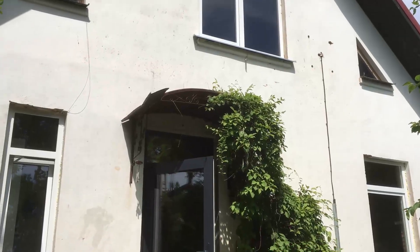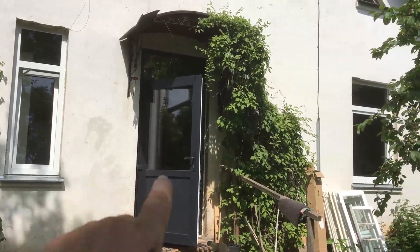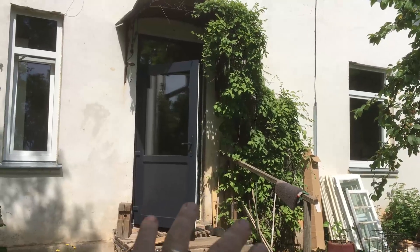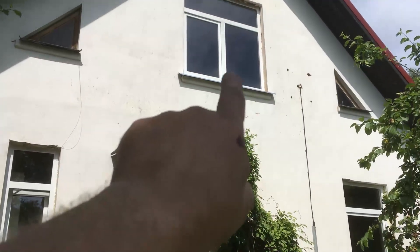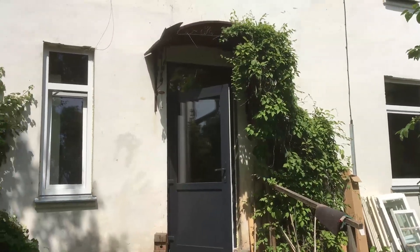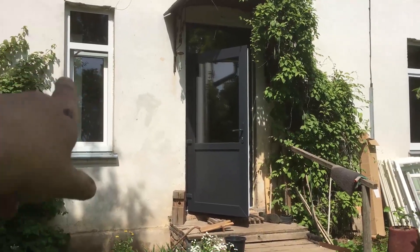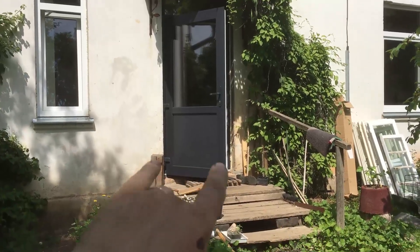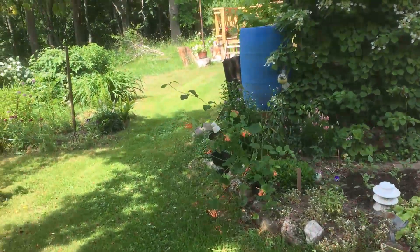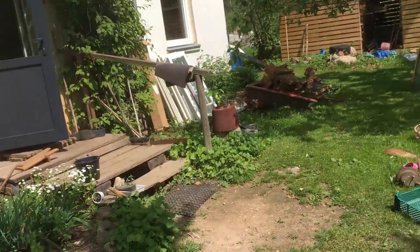We've had the window fitters back this week for the next stage of the project - changing the pantry window, bedroom, spare bedroom, front door, and the main top windows. I've never really shown you up in the loft, but you may be seeing photos on our Instagram. This leaves us with a bunch of jobs to do, like finishing all around the frames, around the door. And I will replace all these steps - not a big terrace, but a small version. Got some materials left over from last year to do that.